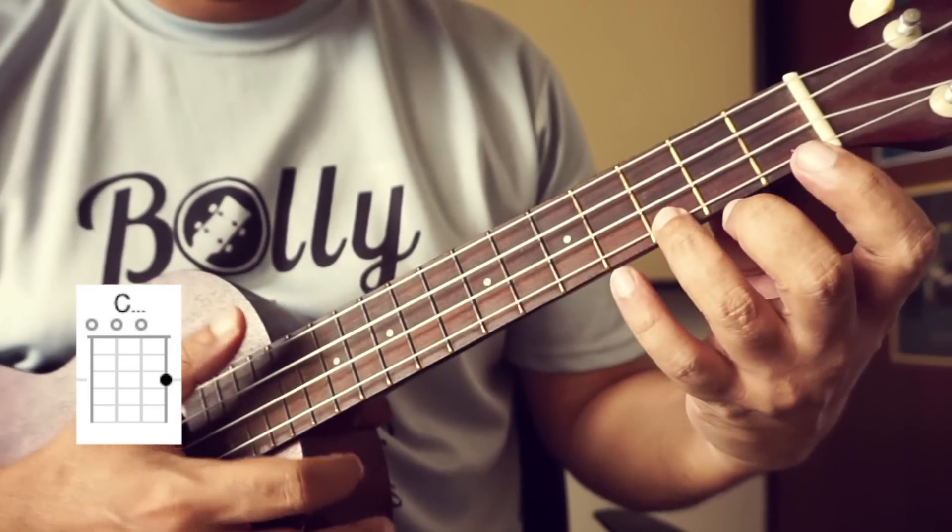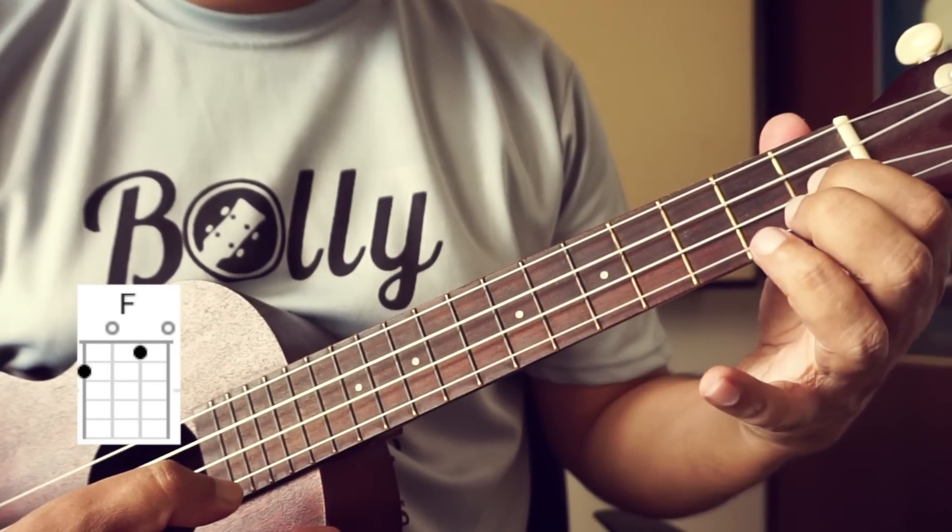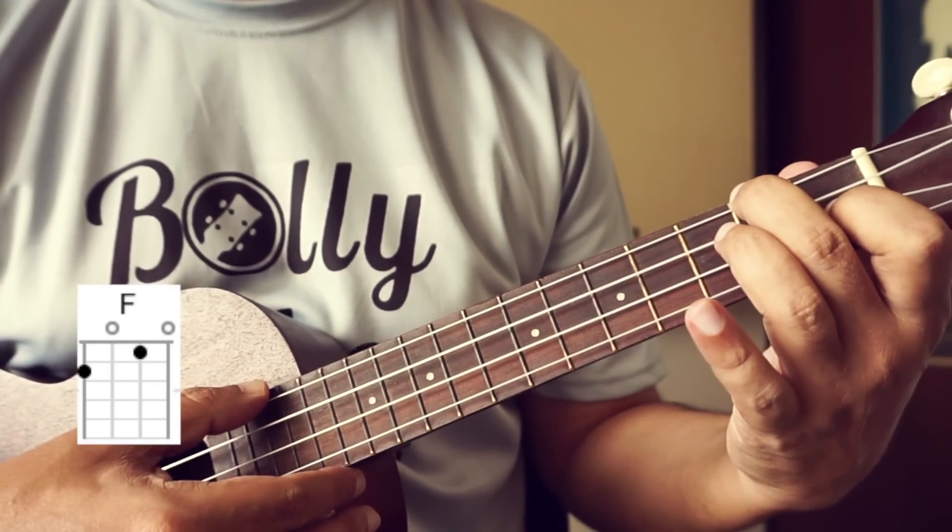The first chord is C major — 3rd finger on the 3rd fret of the 1st string. Then F major — 1st finger on the 1st fret of the 2nd string, 2nd finger on the 2nd fret of the 4th string.